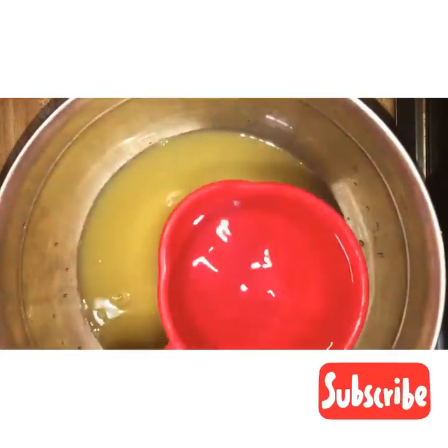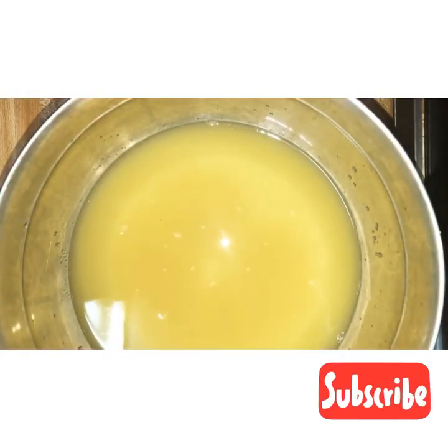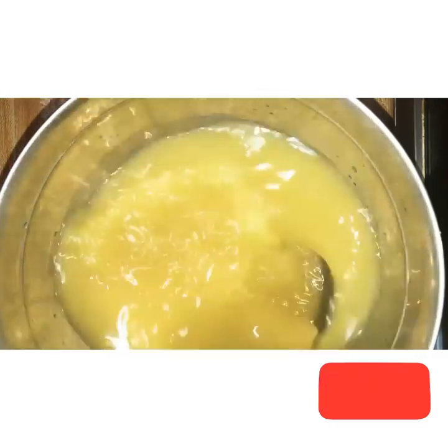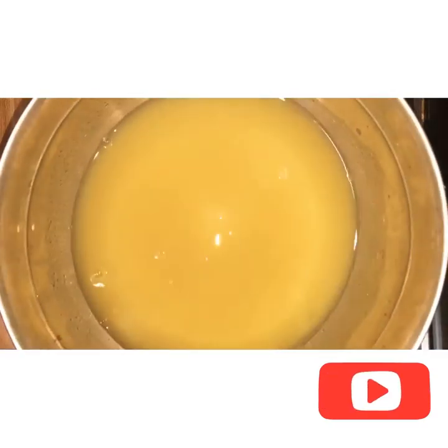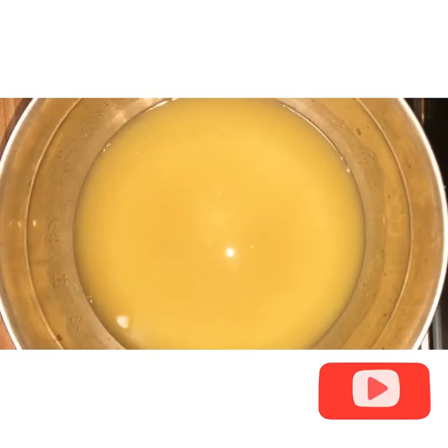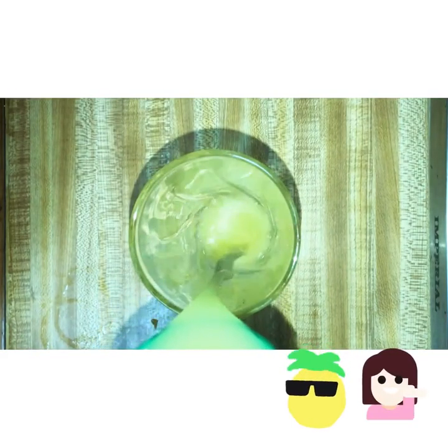After you're done straining, you want to taste it to see if it is as sweet as you'd like, or if you need to add more water. In my case I needed to add more water, so I added water and mixed it. Now it's time to pour out our juice because we're all done — and it only took a few minutes!